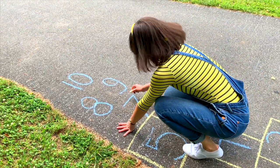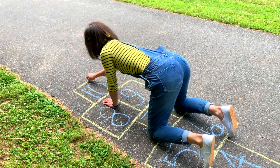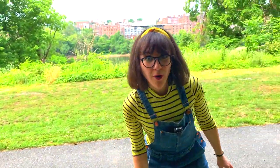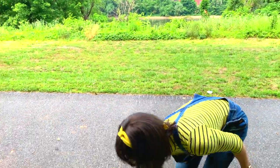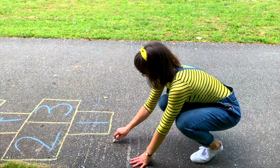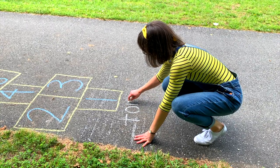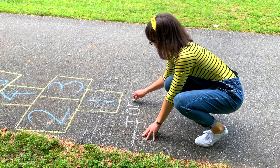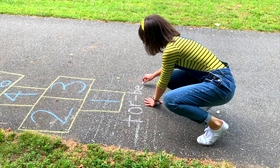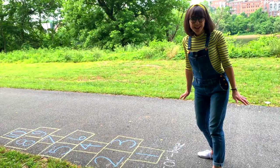This is going to look so good. All right, we're done. Before we jump, I'm going to use my white and write my name. T-O-R-B-E-E. Torby, ready to hopscotch with me?